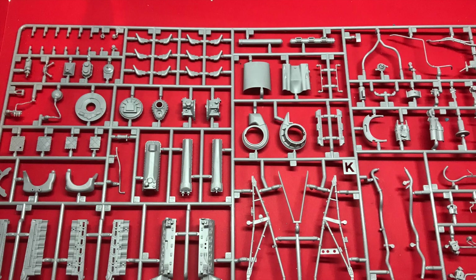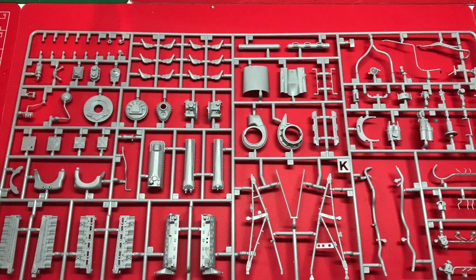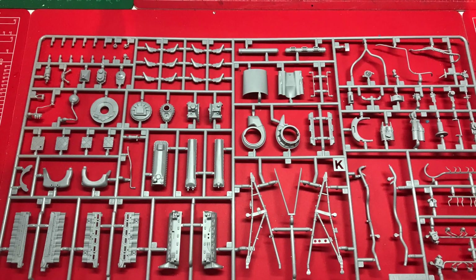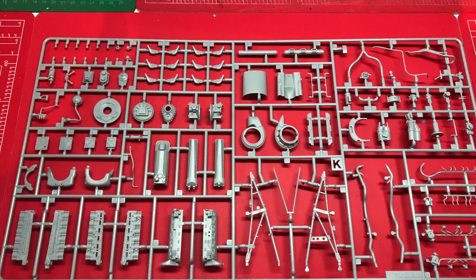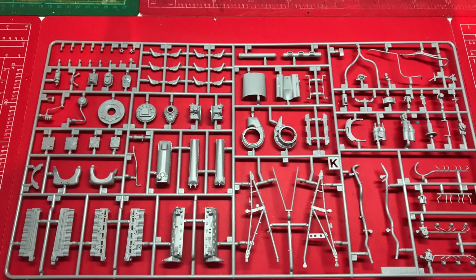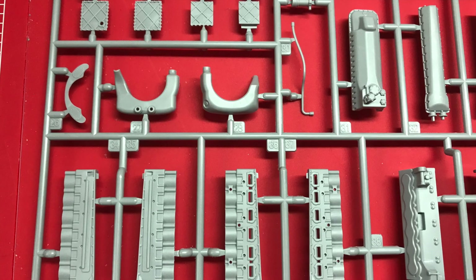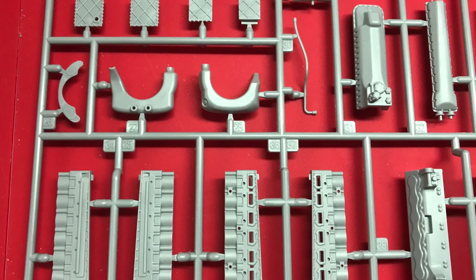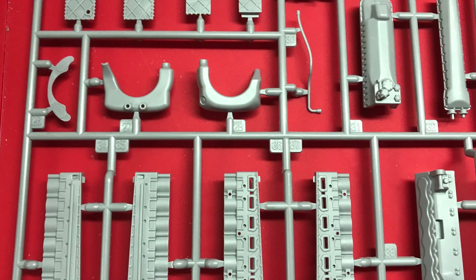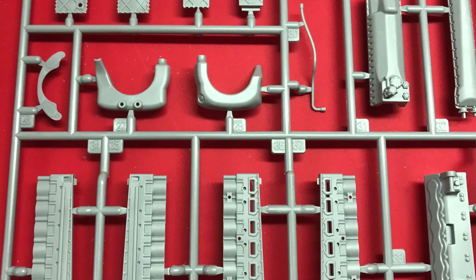Most of the engine compartment components appear to be on one sprue, and a number of people have commented that the engine is so nice looking that they would build it as a model in its own right and buy it separately — so that's something for Airfix to think about. Certainly the engine detail is really very, very nice — everything is very crisply moulded and well presented, and should look awesome once painted up.